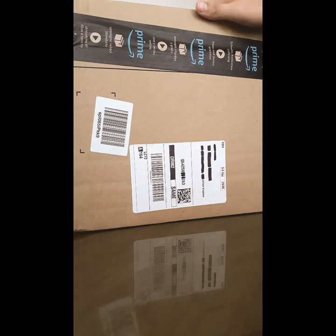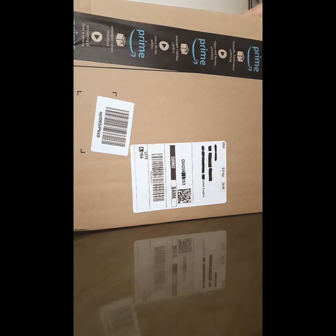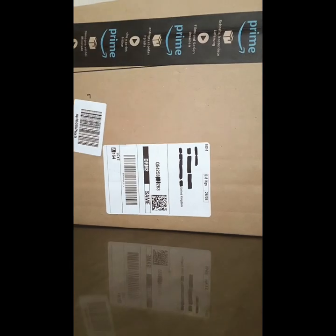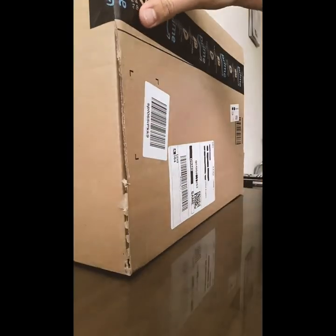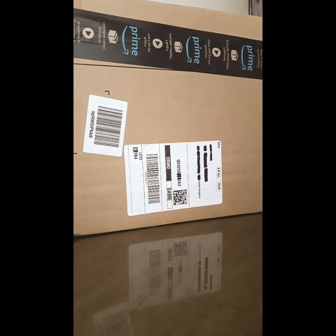I ordered it from Amazon Prime because it has all the stuff you could ask for. I like shops like Currys, PC World, or Argos, but sometimes they don't always have the equipment needed. Unlike Amazon, you can just type anything into the search bar and it will come up straight away.